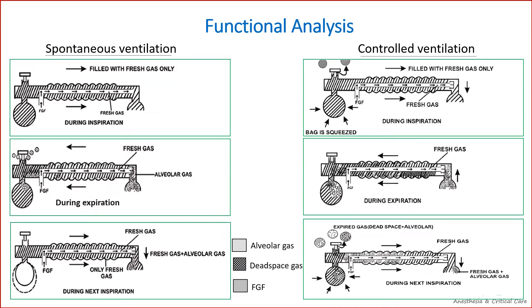During spontaneous respiration, the APL valve is fully opened. The patient inspires fresh gas from the circuit, and excess gases are vented out through the APL valve during expiration.